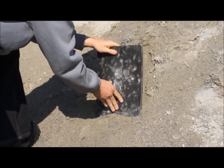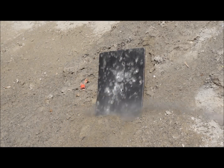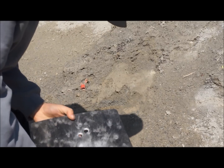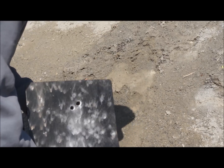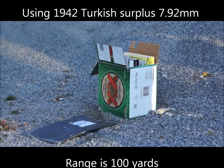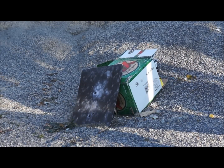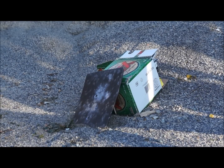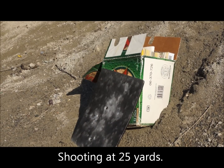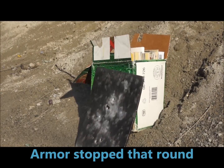Second round: complete penetration, as you can see. One more round — final round: complete penetration as well.